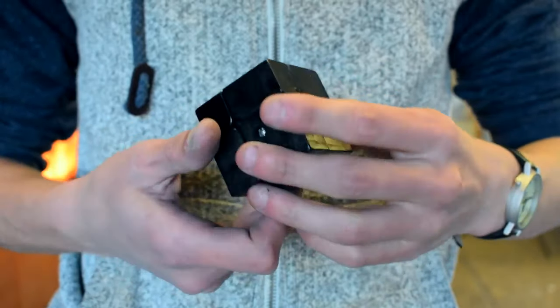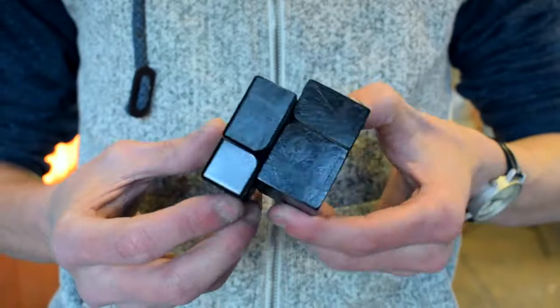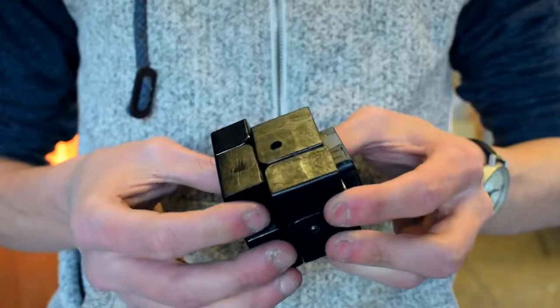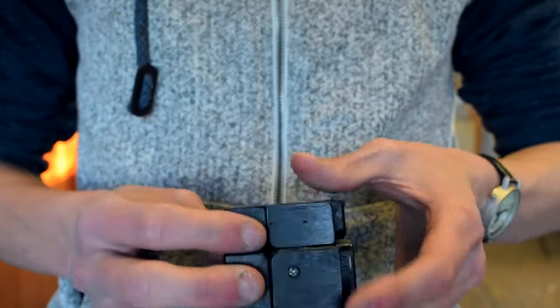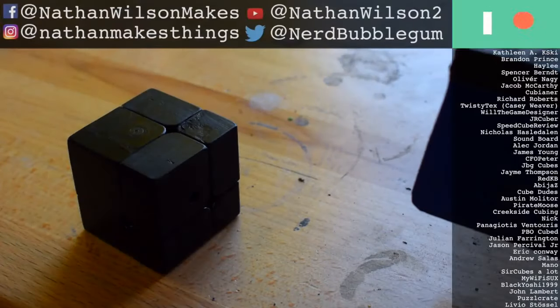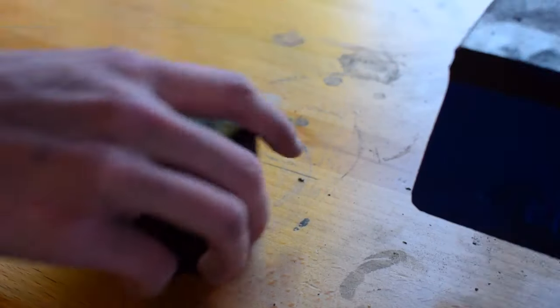Even though it doesn't end up with a puzzle that you can solve or even scramble, I still think it's a pretty cool exercise in how to build puzzles. I still think it looks pretty cool nonetheless and I'm going to throw some stickers on it and maybe talk about it in another video with a bunch of other unscramblable puzzles in my collection. Anyway, I hope you guys like this video and this puzzle — thank you guys for watching and I'll see you next time.